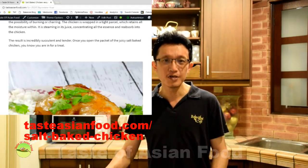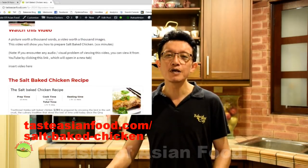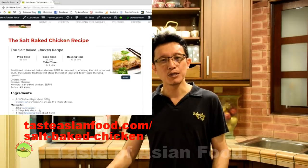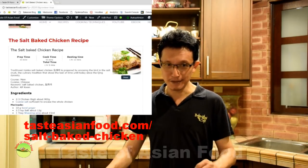I've just shown you how to prepare the Chinese salt-baked chicken, Yan Ju Ji. You can download the recipe and read more details on my blog, tasteasianfood.com, salt-baked chicken. Please subscribe to my YouTube channel by clicking the button below — you'll find many more similar Asian recipes there. Thanks for joining me today. My name is KV Kwan. Bye for now.